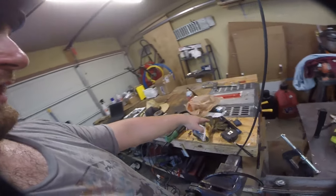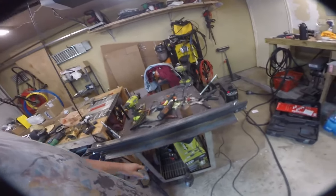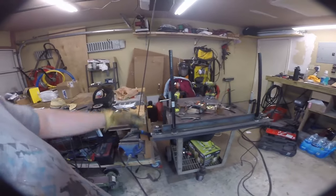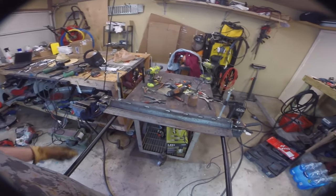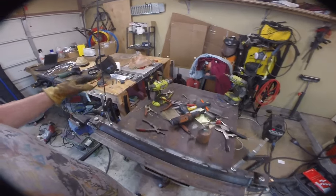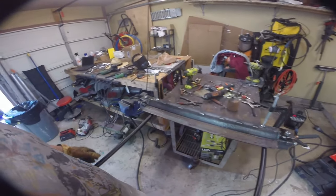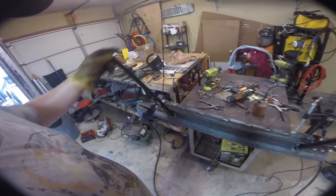Now we've got to attach the arms. I went super simple — I bought threaded couplers, welded them right here, then cut this 48-inch piece of three-quarter-inch rod in half, screwed it in, cleaned up the ends, and now we have 24-inch levers to pull up on. After that the last thing that remains is figuring out how to secure it to the table. With a 24-inch bar on it, it's totally one-handed operation.